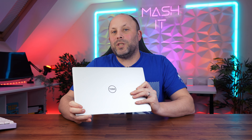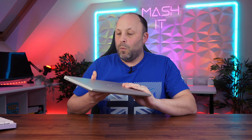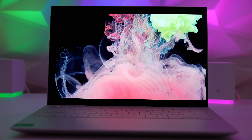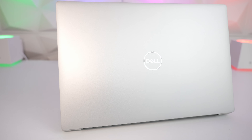Dell have created this XPS 14 in either the traditional graphite or the platinum that I have here. Wow, this is a beautiful looking device — the color of the deck, the tiny bezels, the beautiful OLED screen. This is one premium laptop, and so it should be, because it doesn't come cheap.